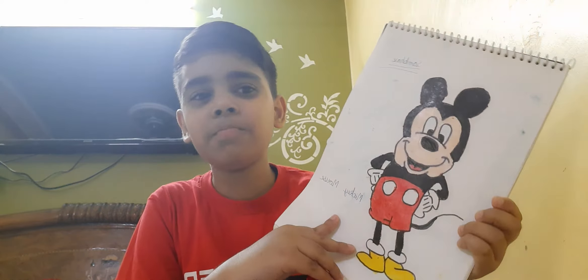Second is Mickey Mouse. This is our Mickey Mouse. How is it looking? Please tell me.